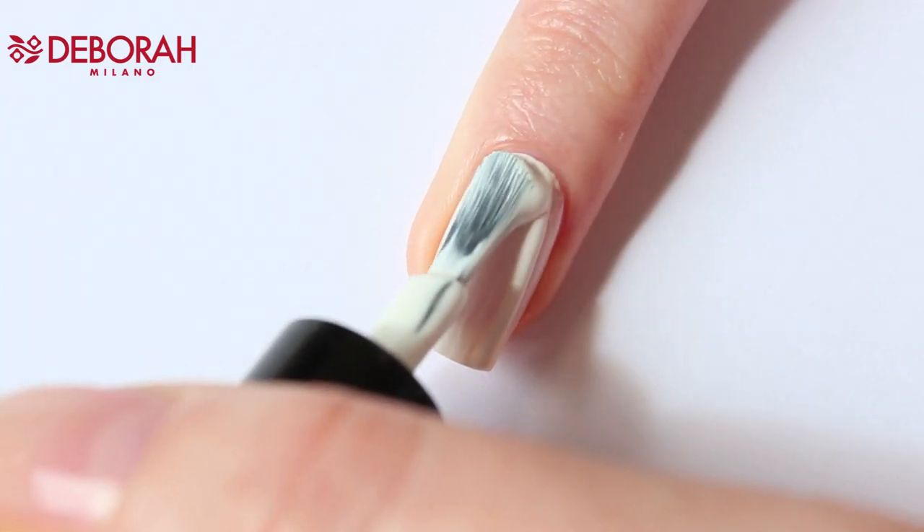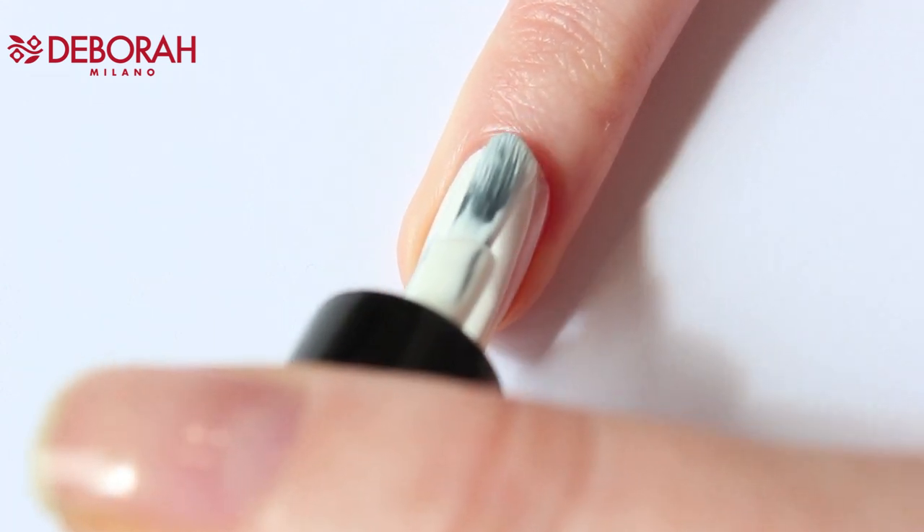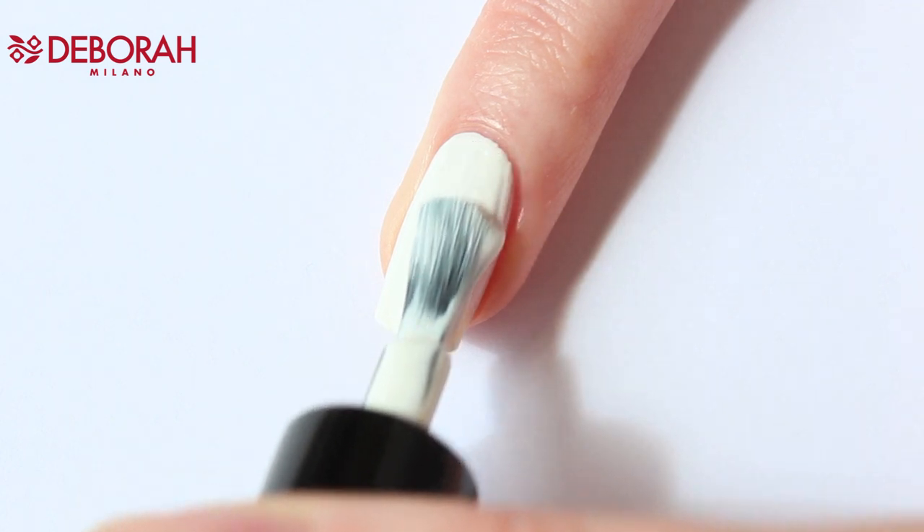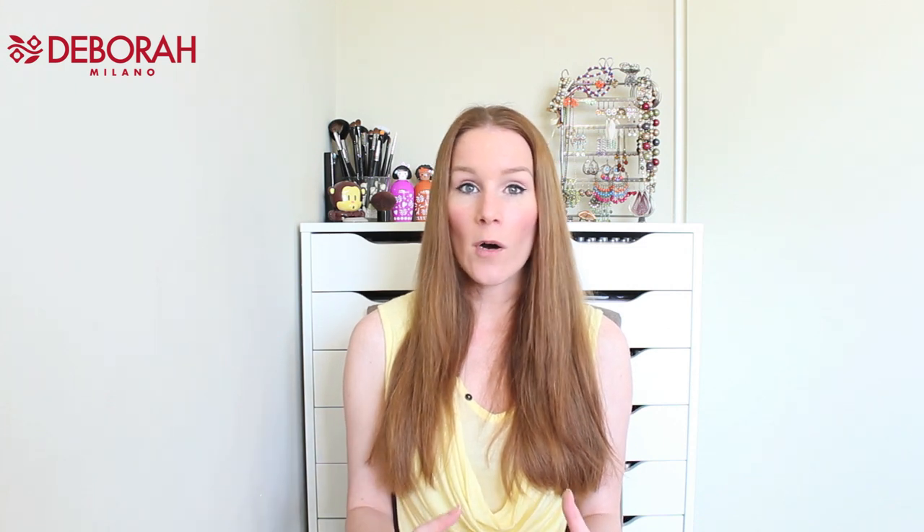First we're going to start by applying the base color with O1 French Manicure. You don't have to use the white base — it's optional. However, I do recommend it because if you use a nail art form with thin layers, you really notice that a white base makes the colors pop.